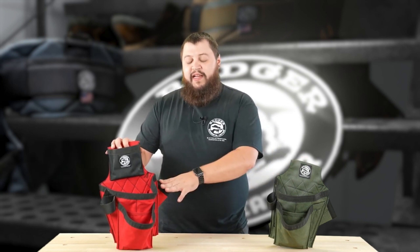At face value, you're not going to see a whole lot of difference between these two bags. The biggest difference you will notice is on the Carpenter's bag — we have this tape pouch up top. That makes this bag stand at about 14 inches tall, where our Trim Carpenter's bag stands at about 11 inches tall.